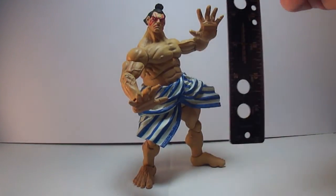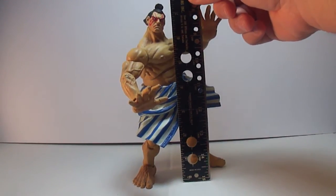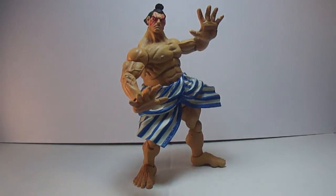This figure is pretty cool. He stands about 7.75 inches, almost 8 inches. This is a monster, monster figure — very good-looking figure. I do have some complaints, though.